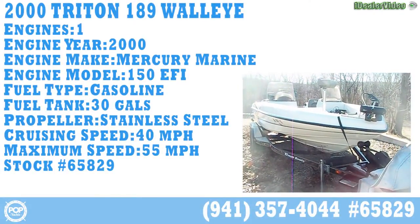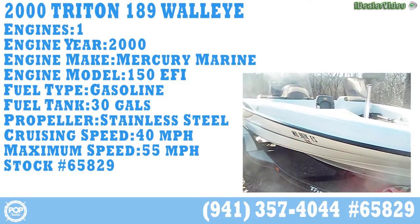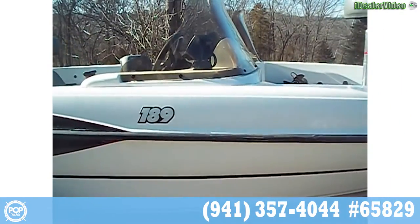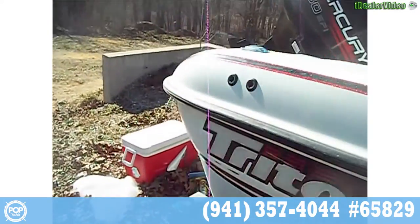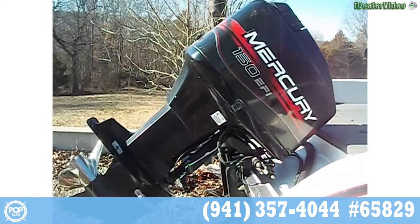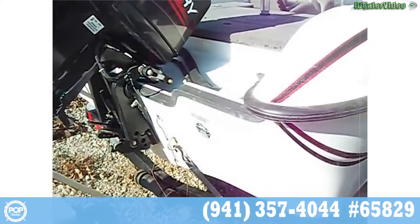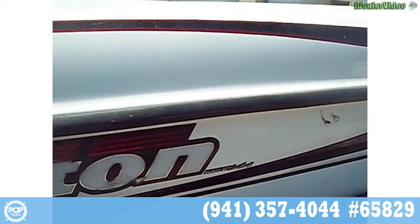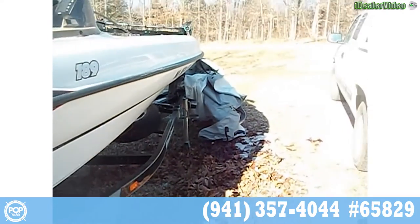Today we have a 2000 Triton double console fishing boat, model number 189. It's powered by a Mercury 150 horsepower EFI outboard with a stainless steel prop. The boat has a tandem axle Easy Loader Triton branded trailer and there's a full cover.